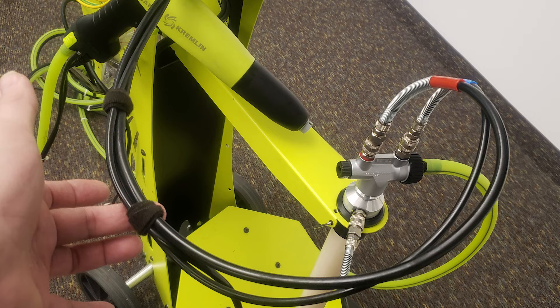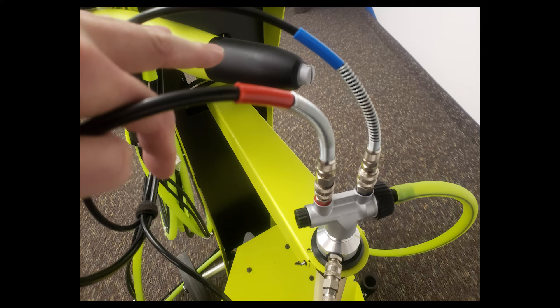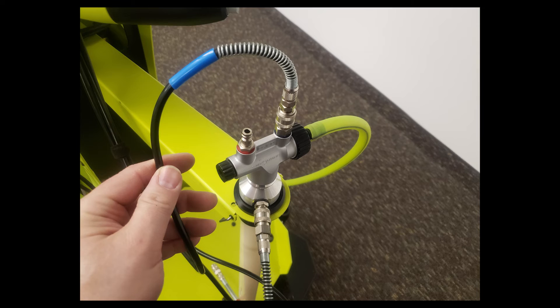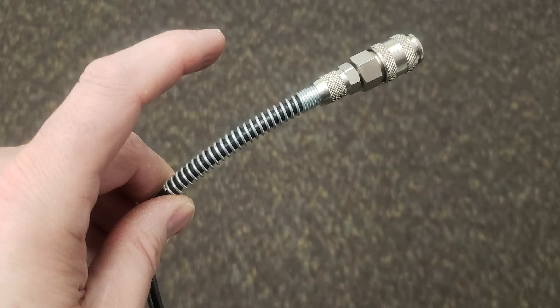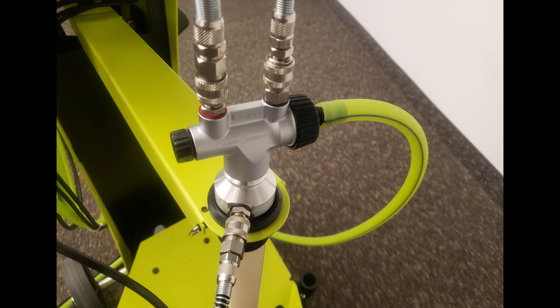These hoses will lead to the pump and fluidizing connections. For the vibrating table version, the red marked tubing for injection will connect to the rear QD connection of the pump. The blue marked tubing for dilution will connect to the front QD. The black tubing for fluidizing will connect to the QD fitting on the pickup tube. The vibrating table pump connections are now complete.